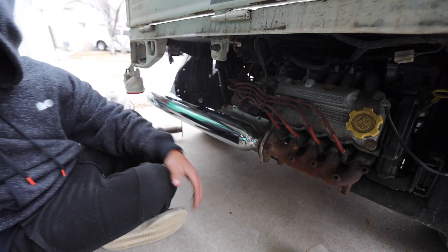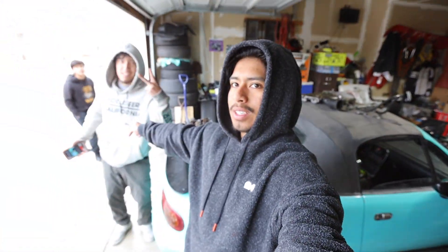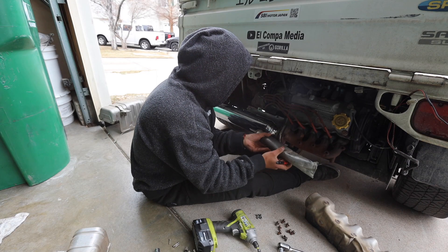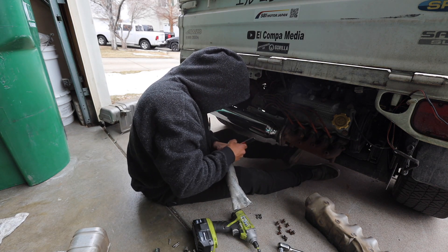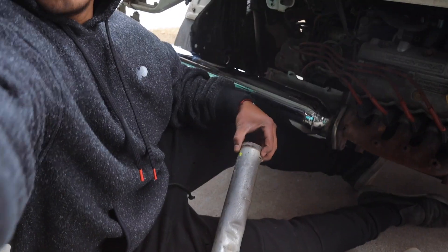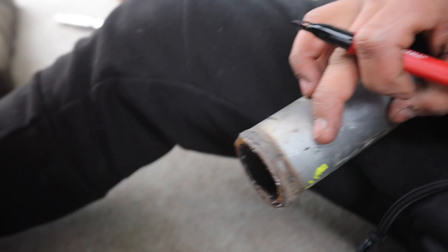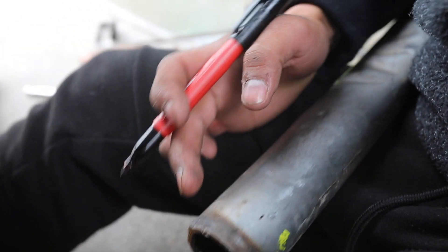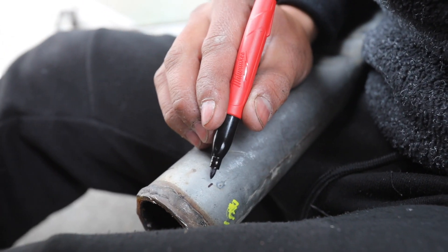Okay, so do you have your sharpie? After further diagnosing what I have to do, I have to make some measurements and cut — remember, measure once, cut thrice. Straight down, and then I have to make a cut down this part right here. I misjudged the angle, but as you guys can see here, I have a mark right here where I have to cut straight down to here.